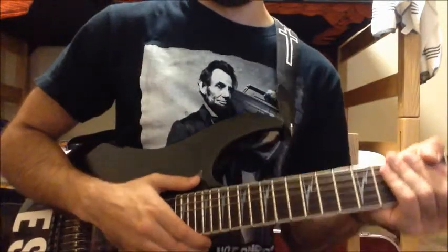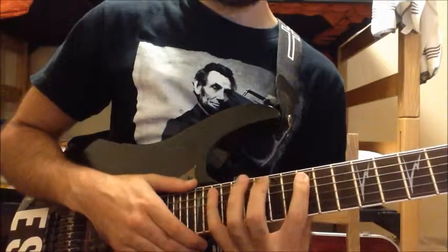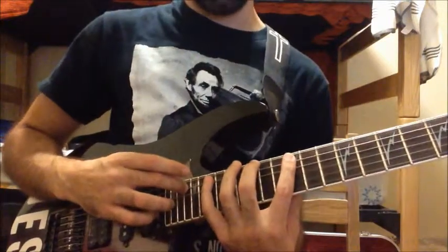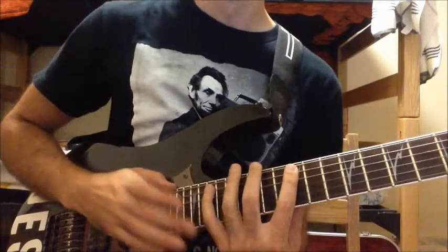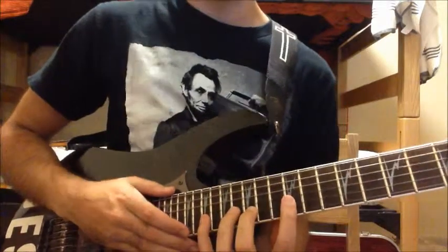Guthrie Govan does that a lot. The first one starts on the A string, and you want to tap the twelfth, fifteenth, nineteenth, and twenty-second fret on the A string. Then you do the exact same shape on the B string.